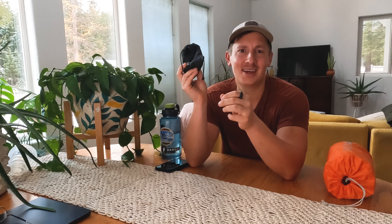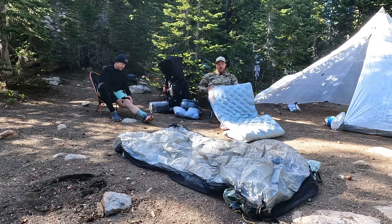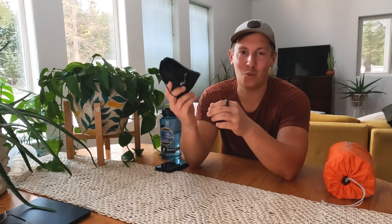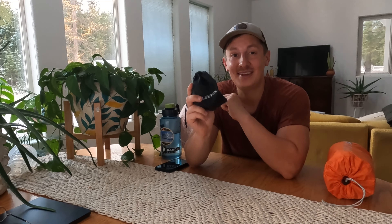Super quick backstory on how I came to know about this item: back when we did the Sawtooth Grand Thru hike in July — 55 miles in southern Idaho — one of the guys I went with, Josh, was setting up his tent one evening and I heard this really high-pitched sound that you wouldn't expect to come from anywhere in the woods. So I went over to him and said, what is that thing? And it was this.